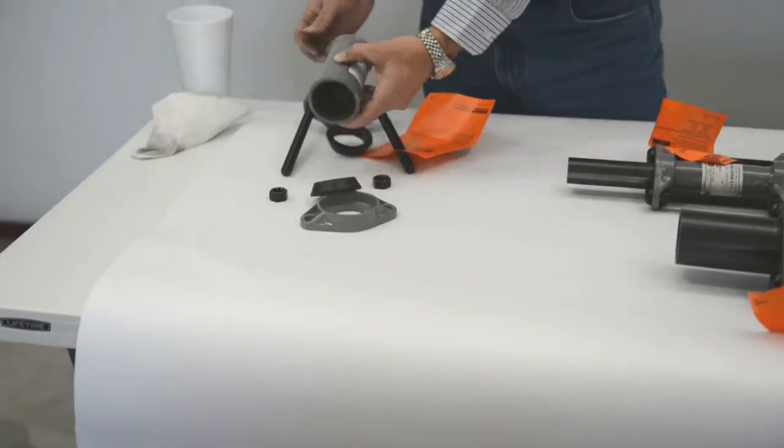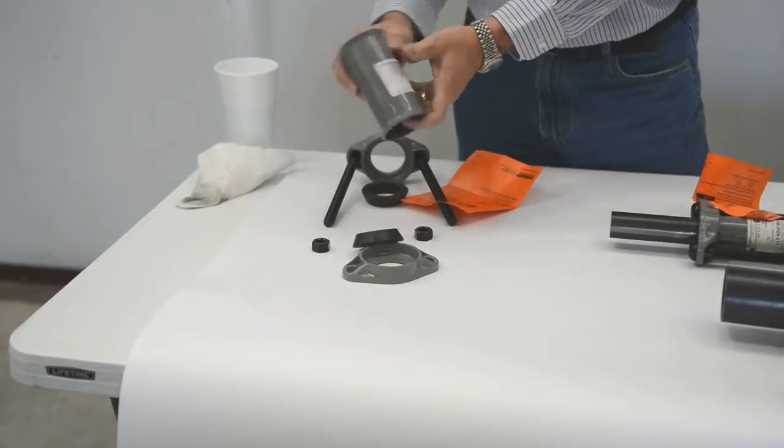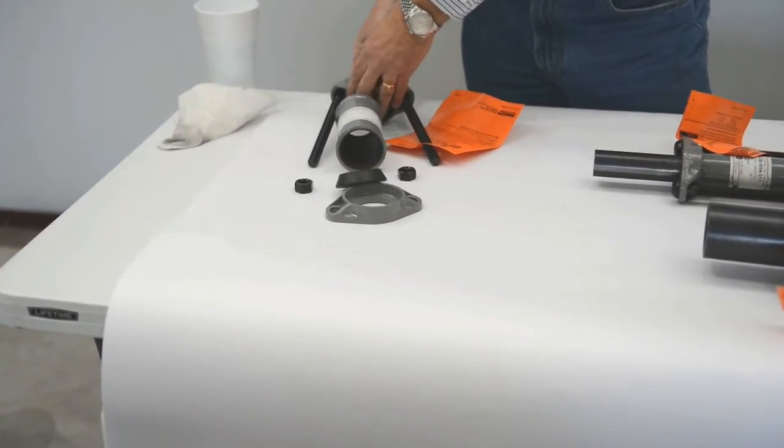You have the middle ring — this is the part that holds the pressure. It holds the pipe in the middle ring, with a gasket and follower on the other end.